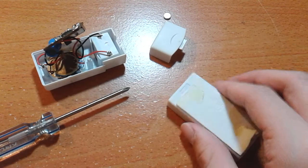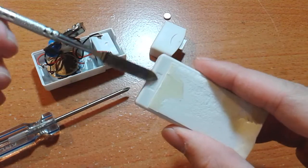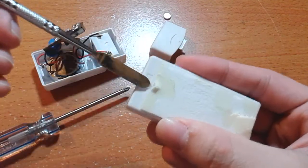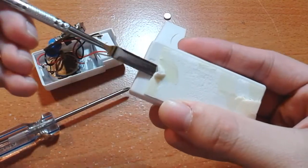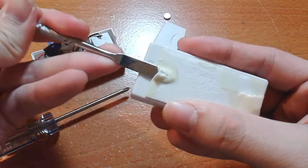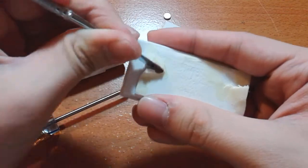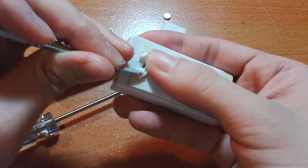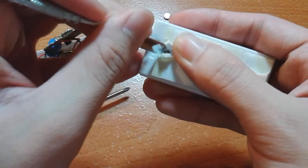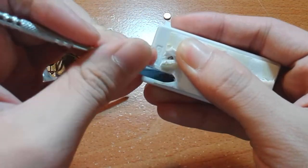It's me again, and I just realized something. There's another screw hole right there. And there was another screw.